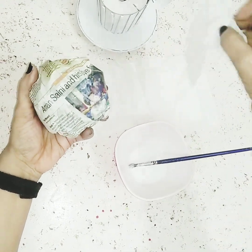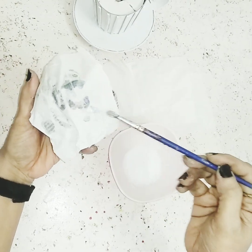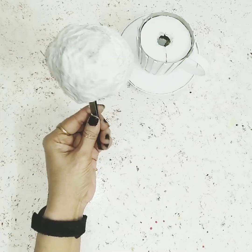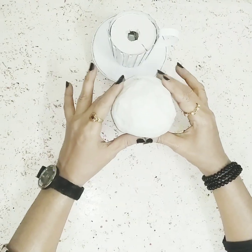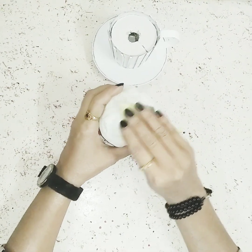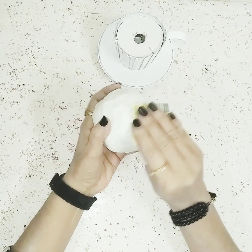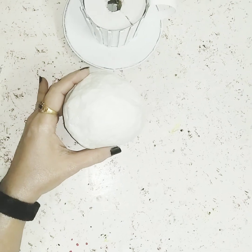I'll take one tissue paper piece and stick it over the ball. Once it's nicely covered, I'll leave it to dry for a minimum of 24 hours. After it's dried I'll take sandpaper and scrub off the edges — and as you can see the ball is now nice and smooth.